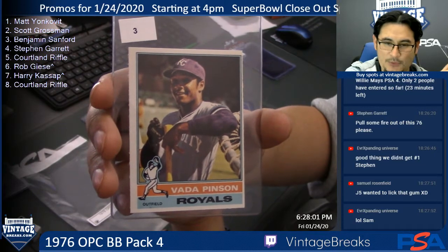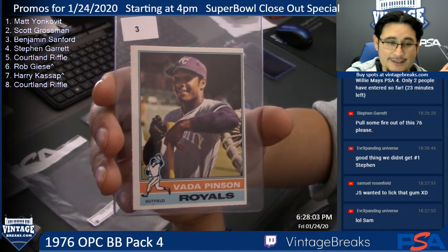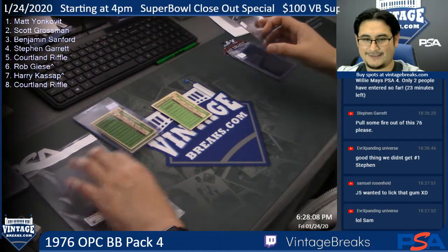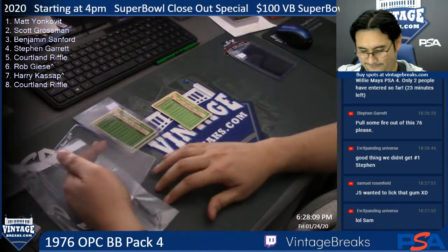Who is this Samuel Rosenfield character, and why is he doing it in my chat? If we were following those guidelines today, I'd be fine.